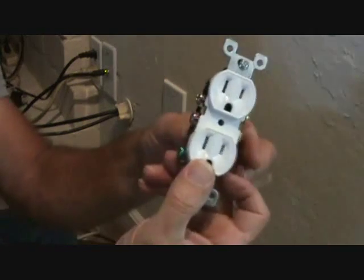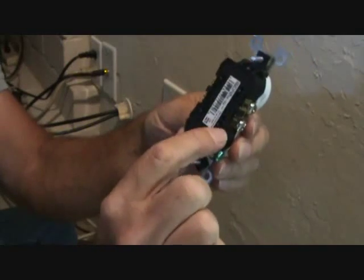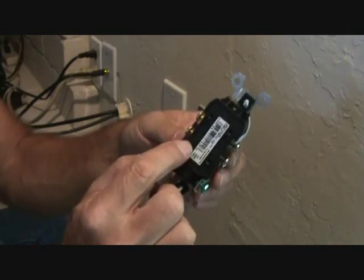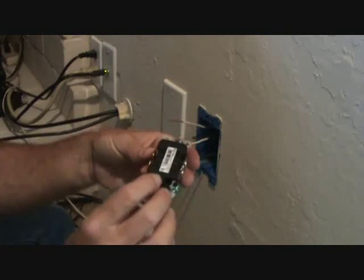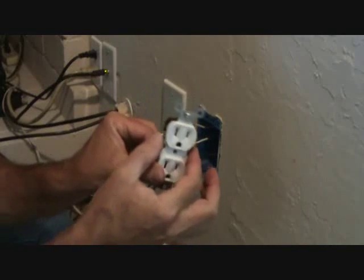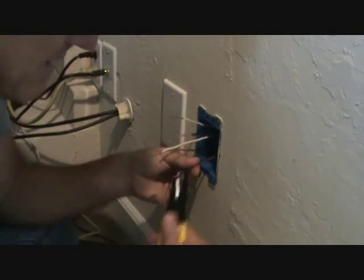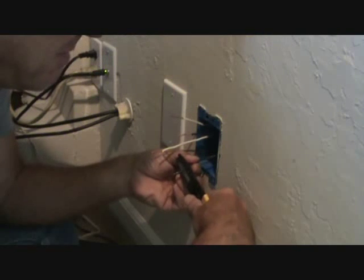There are two ways you can hook up this outlet. On the back side there are little holes where you can strip the wires and push them in — but I don't normally like to do that because those can get loose as you're pushing it back into the wall. I always like to use the side screws. So I'm going to strip these wires back with my wire strippers.